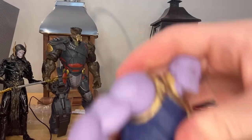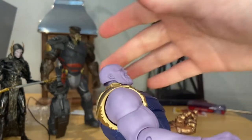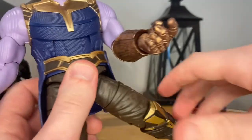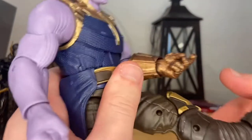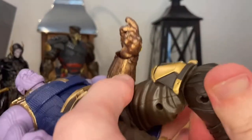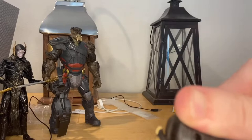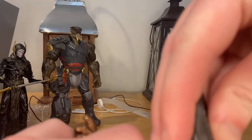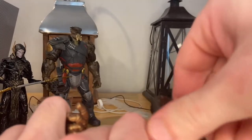He has an ab crunch — he can go forward that far and backwards quite a bit. He has a waist swivel for 360 rotation. His legs can kick out pretty far, kick forward a decent amount, backwards not a whole lot. He has a thigh cut and double jointed knees. His ankles can hinge down and up with nice ankle pivot.